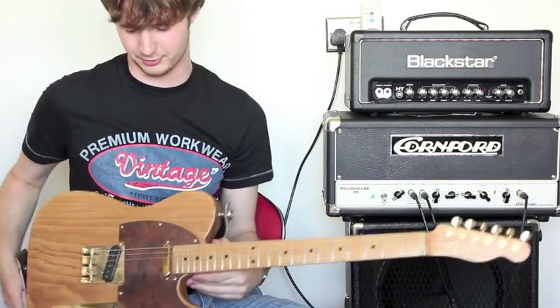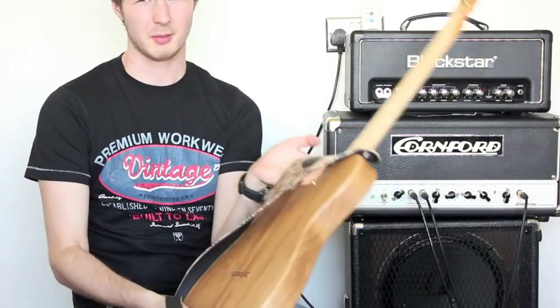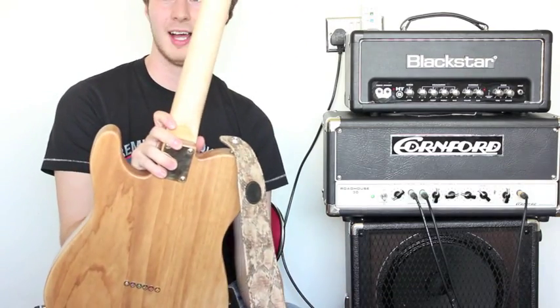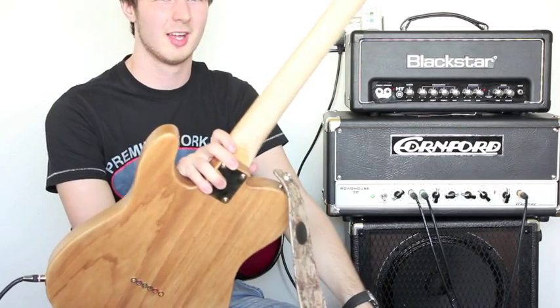Quality through and through. Like I said, single piece. The only downside to this guitar is the neck. As you can see, it's almost unfinished on the back, and that's because I reshaped it because it was massive.